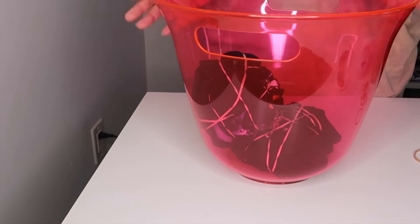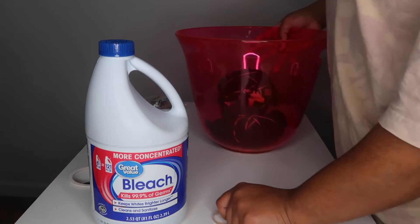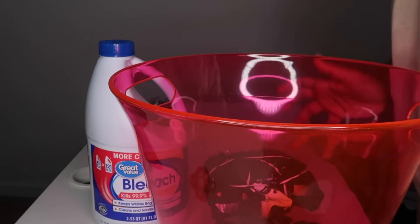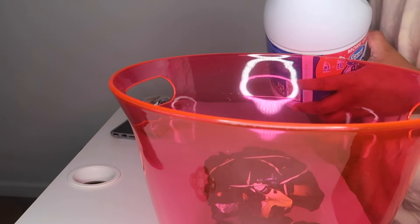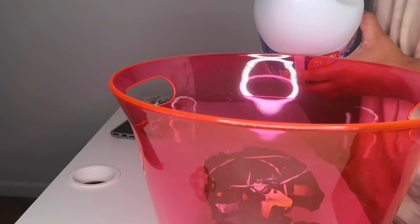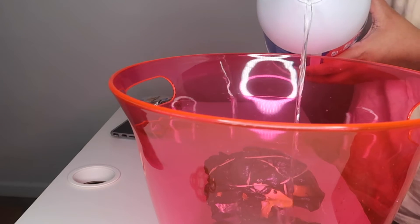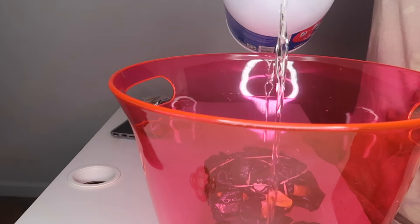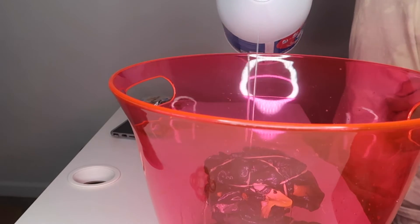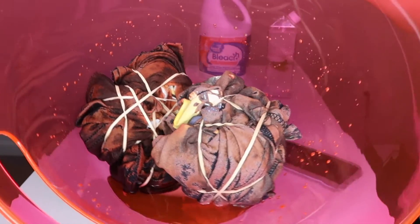Now we have both shirts in the bowl and we're going to apply the bleach. The Aaliyah shirt was at the bottom, so I believe that it got over bleached because it had all the excess bleach on it. The Purple Rain t-shirt did not bleach as much. I would suggest that you all either do the shirts not in a bowl at all, or just bleach them one at a time.